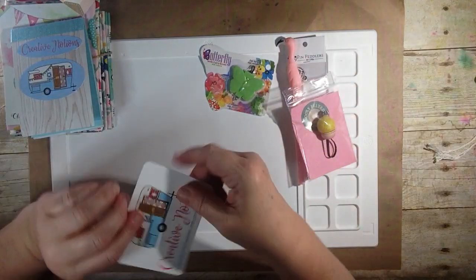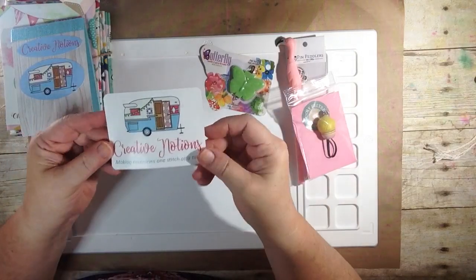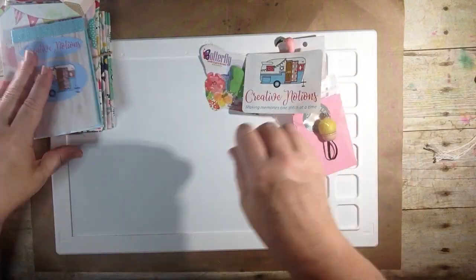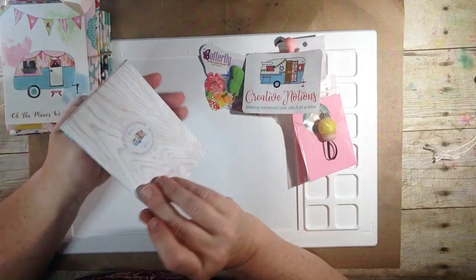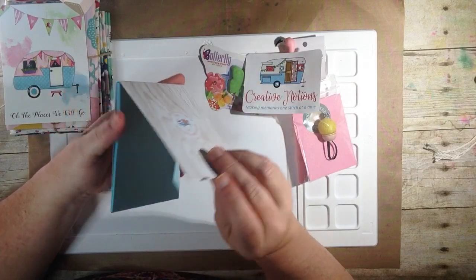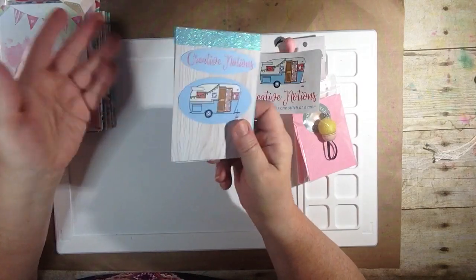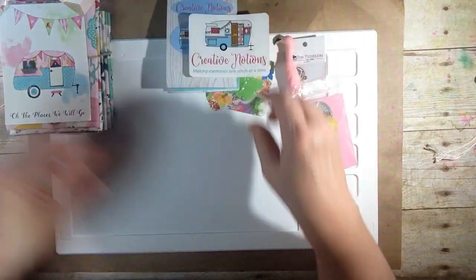Next up we have a sticker — Creative Notions, 'making memories one stitch at a time.' I love that, I love the glamper. I may stick this on my sewing machine. And next up we have a little notebook. How fun is that? They have their Creative Notions Quilt Shop website on it. These are always handy to keep when you're sewing — I forget everything, so I have to write everything down.